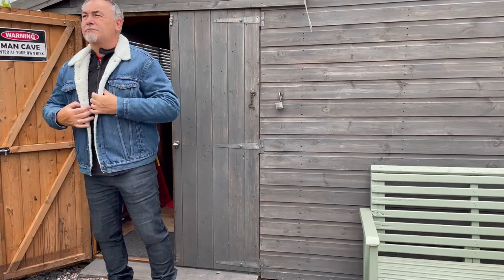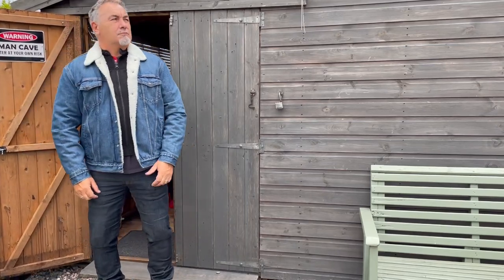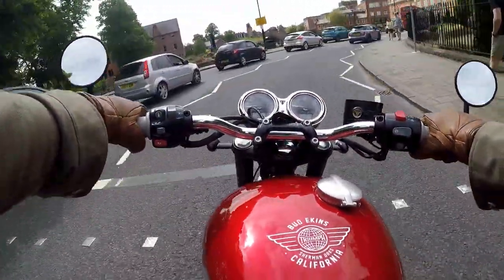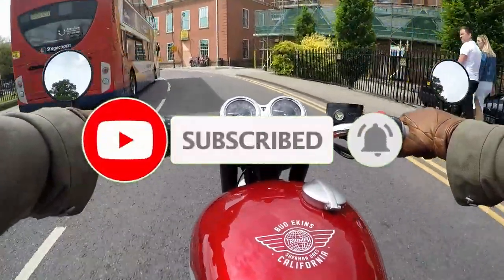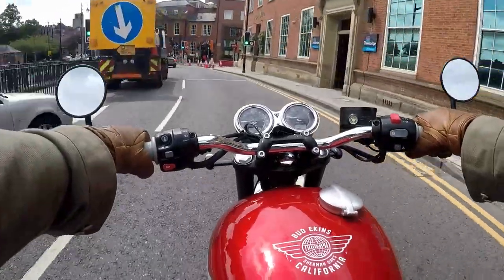And now it's so comfortable, it doesn't feel like I'm wearing armour. There's no excuses to ride without protection, because every bit of protection can help — it might even save your life. So that's it for now. I hope you like this review. Please consider subscribing to the channel. Ride safe, and until next time, bye for now.